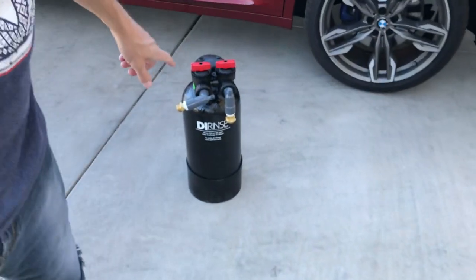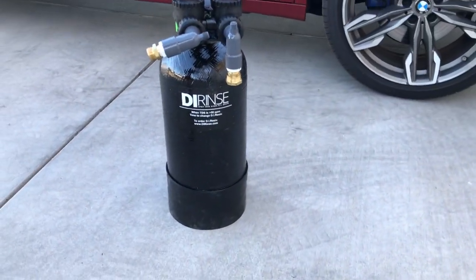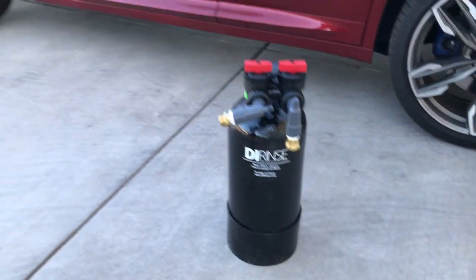This tank contains a special resin that pulls out the minerals — the calcium, the magnesium, whatever's in the water — which causes spots on your vehicle. According to the manufacturer, you wash the car with regular water but when you go to rinse it, you use water that's gone through this tank.